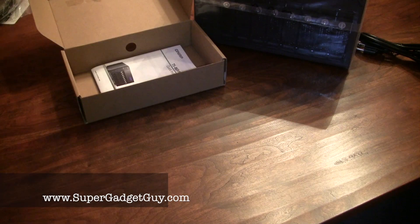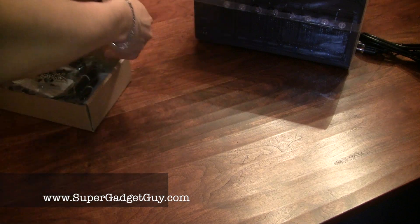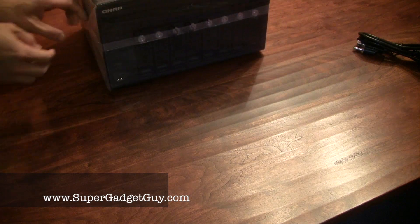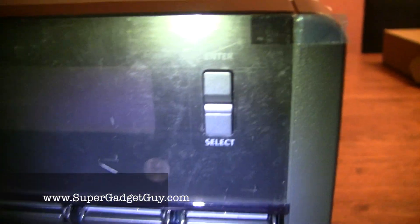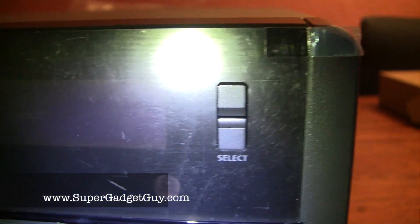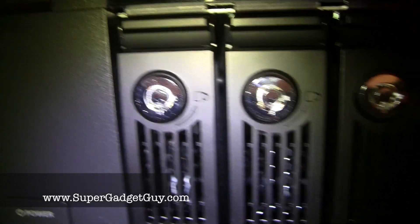Let's look at the unit itself. On the front, you have the power button on the lower left side, and a copy button with a front USB port. On the top right side, you have the enter and select buttons, which allow for a computerless configuration so you can set up basic things through an onscreen menu. There's also a small built-in screen and status lights for LAN, USB, and eSATA.